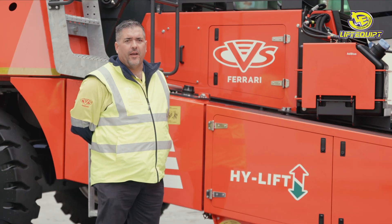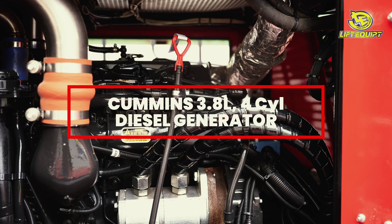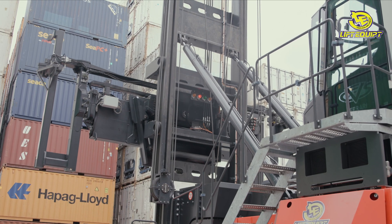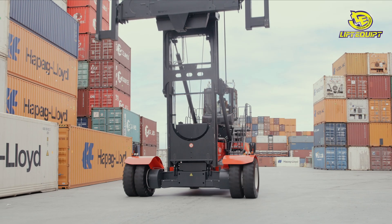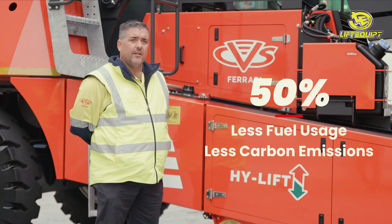Let's start with the power system. This unit uses a Cummins 3.8-litre four-cylinder diesel generator. This powers the supercapacitors, which provides the electricity for the drive system, the winch system and the braking. This system allows 50% less fuel usage and also 50% less carbon emissions.